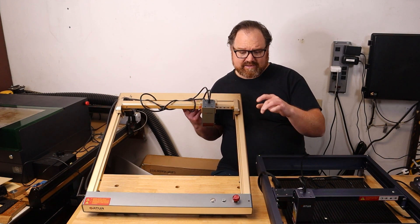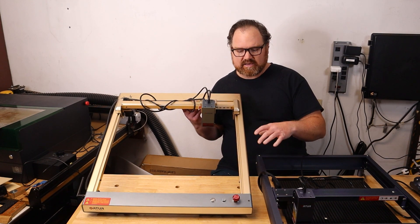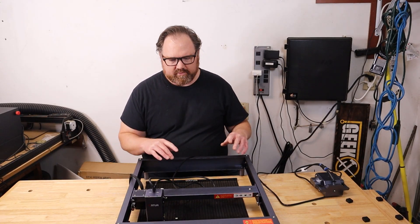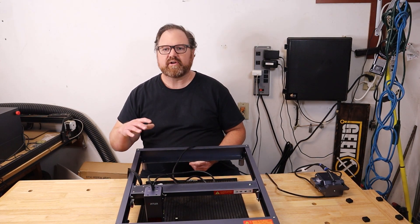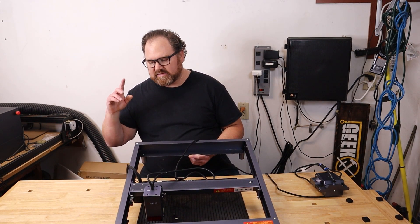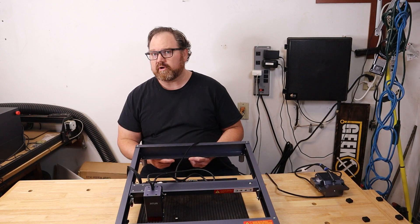It's unfortunate because this is a really good machine. If it wasn't for getting other lasers in that I had to test, I would probably still have this as my primary laser. But now that we've established that, we can focus on the H10. The H10 is the next evolution in the Laser Master series, and it does earn that title, although its differences from the Laser Master 3 are really not that significant — though there are some very important upgrades.